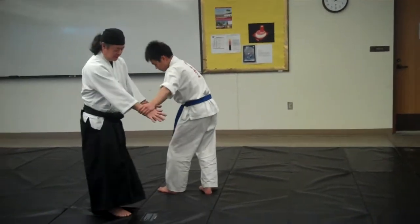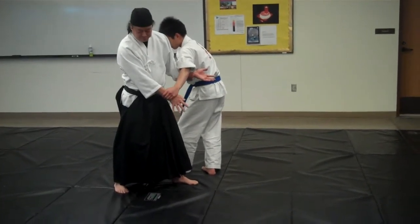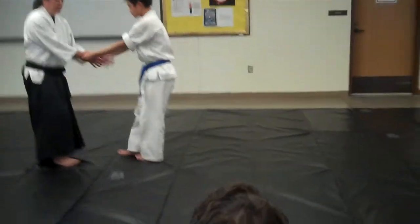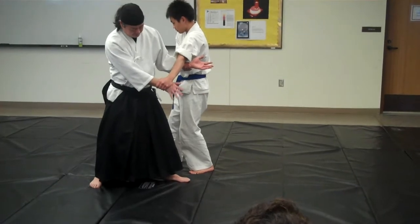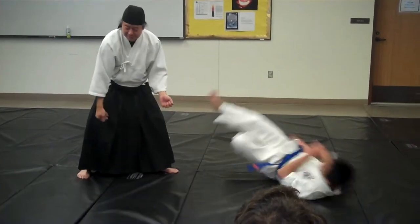Now if I move out to the side and I make a connection, I'm just going to point my pinky down. Normally Sumi Toshi does this sort of thing. Disconnect, and my little pinky cuts down.